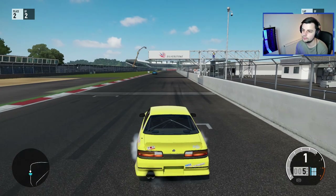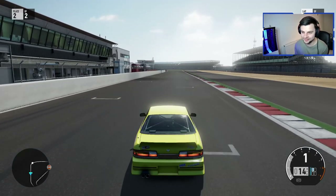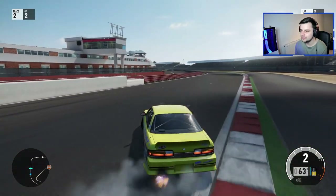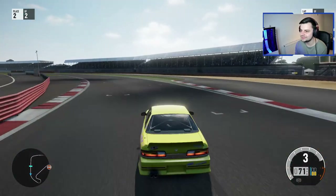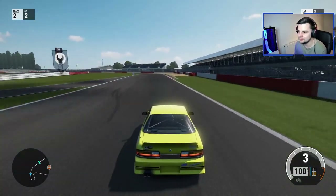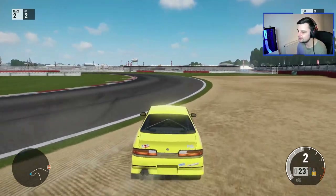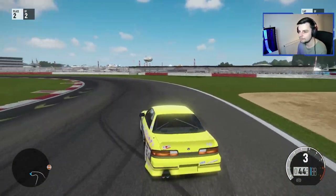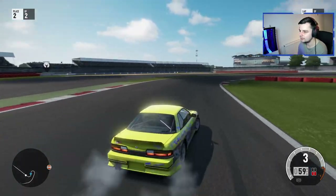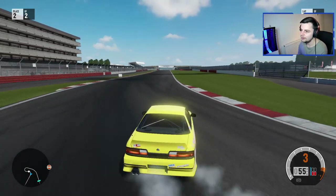Oh, why is there another car in here? Oh well. Before we start — I apologize, this is going to be so poor in terms of drifting. You know what — oh look at me go! Alright, this is gonna be so bad. I'm trying to remember what to do. Oh no, that was a good entry though! Oh my god, we're sideways lads! I don't like that car coming backwards.